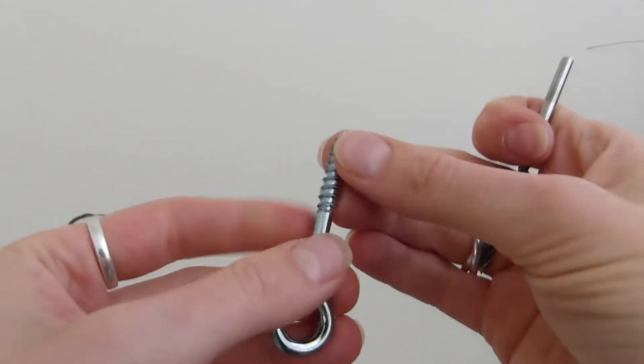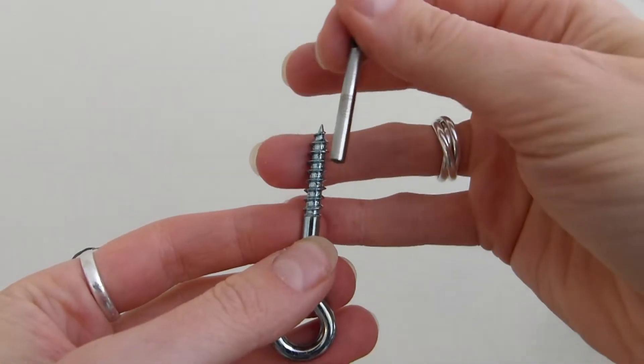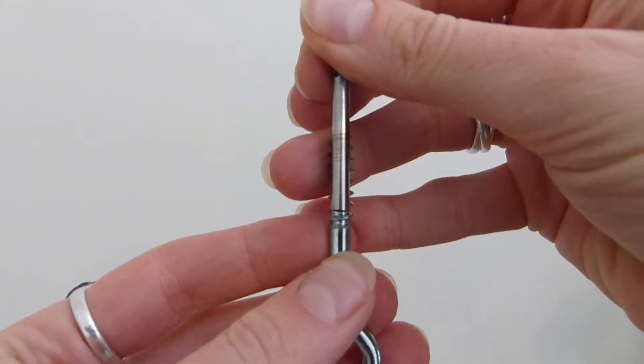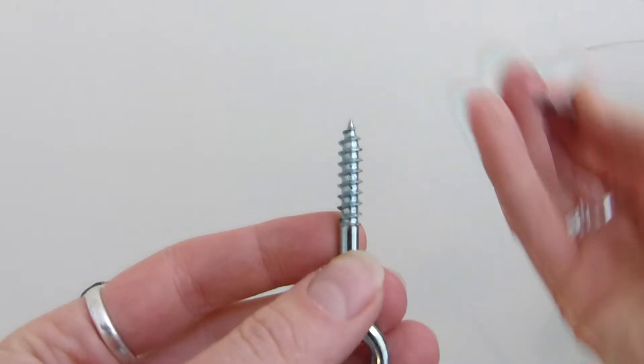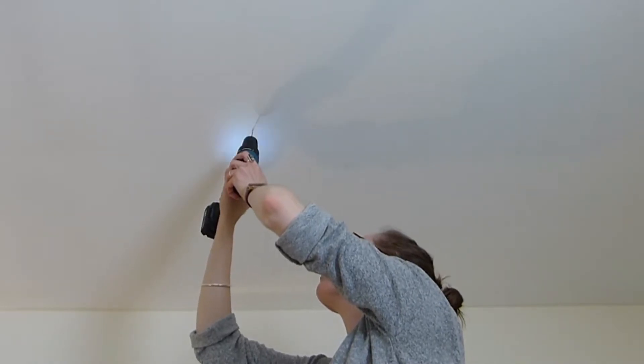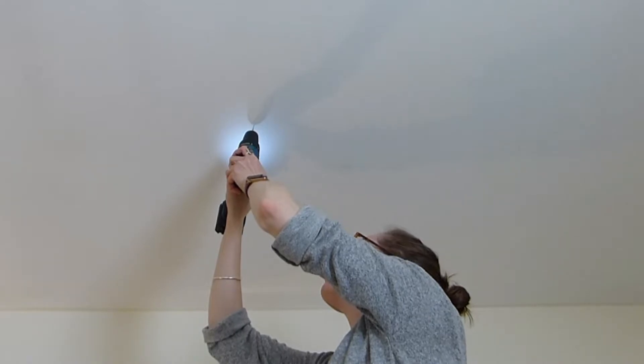I've picked a pair of pretty hefty hooks to make sure this isn't going to fall down on someone's head, and to make sure I'm going to choose the right drill bit for the job. If you line up the shanks, the threads should be on the outside and you're good to go. I drilled a pilot hole and now you can see I'm drilling in — you can see that resistance where it hits the beam and I know I'm good.